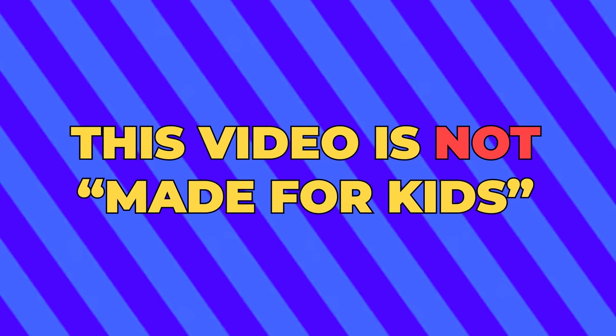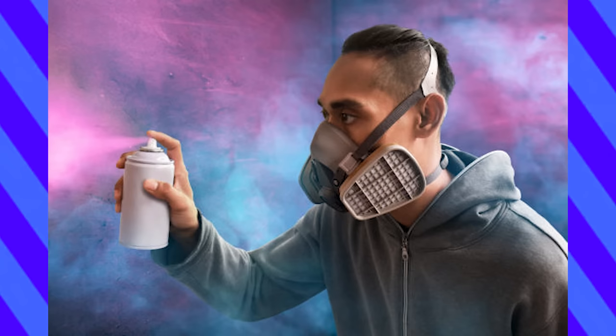This video is not made for kids. I will be showcasing dangerous tools and toxic materials that are potentially hazardous. Children should not have access to these, and please remember to use proper safety techniques. Thanks.